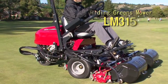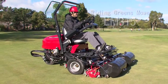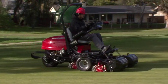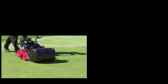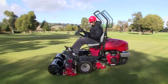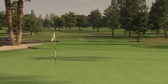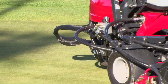Baroness introduces a much-awaited Riding Greens mower, the LM315. Baroness' commitment to quality is achieved with the LM315 Riding Greens mower, as demonstrated with our outstanding Walking Greens mowers, the LM18G and LM56G. The LM315 is packed with signature Baroness technologies to help superintendents achieve ideal turf conditions. Let us show you some of the outstanding features of the Baroness LM315.